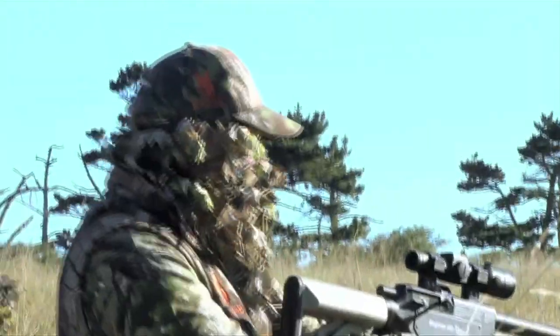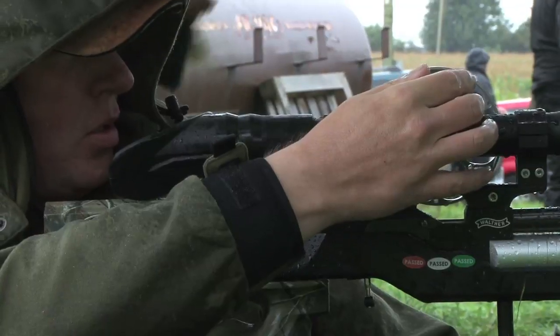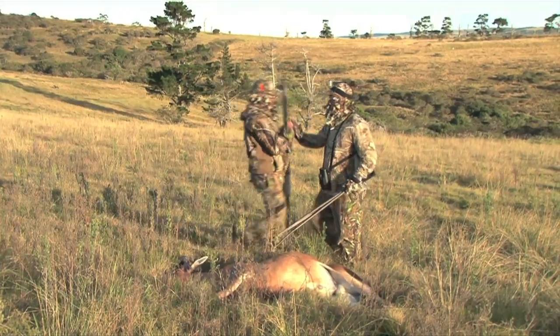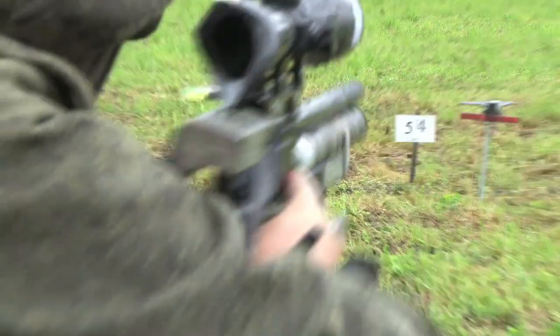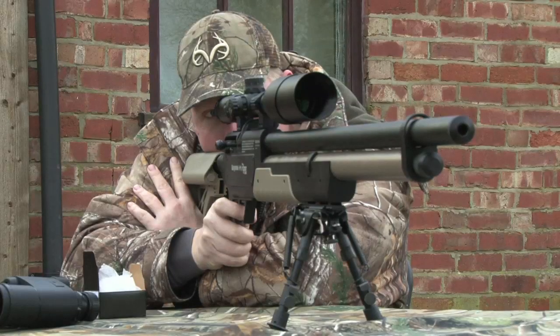Welcome to Team Wild's Air Power, a new show dedicated to all things airgun. Follow Team Wild as we hunt pesky rodents, big game animals and everything in between, as well as bringing you all the action from the world of field target shooting and the coolest airgun equipment.